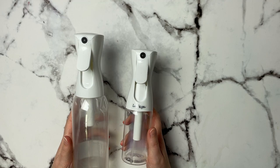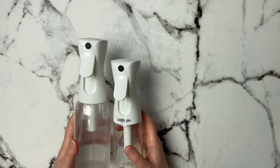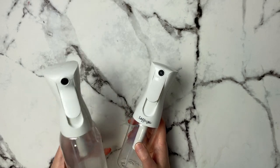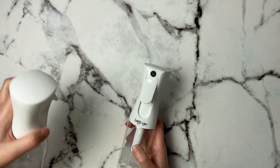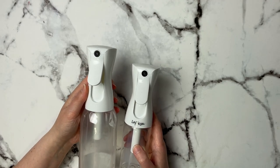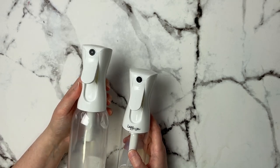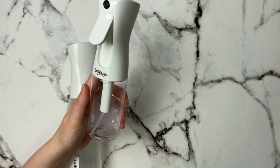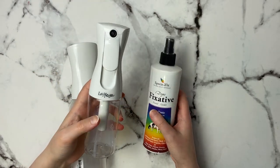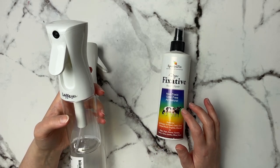Something else I discovered within the last year are these mist bottles. They're great for a few reasons: if you're doing a watercolor piece and want to keep the background slightly moist during wet-on-wet, you can mist it because it puts down a very fine mist without heavy droplets. It also works for keeping acrylic palette paint moist. I also use them to store products, like my Spectrafix fixative.